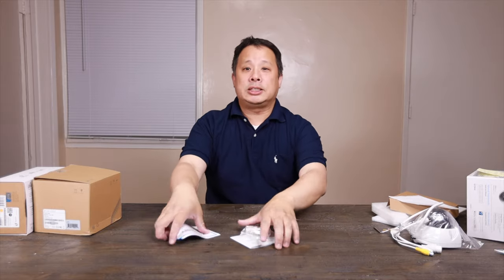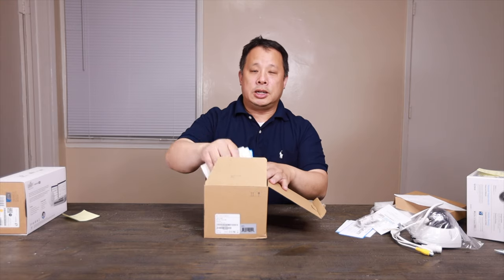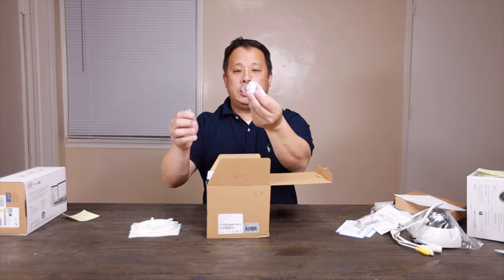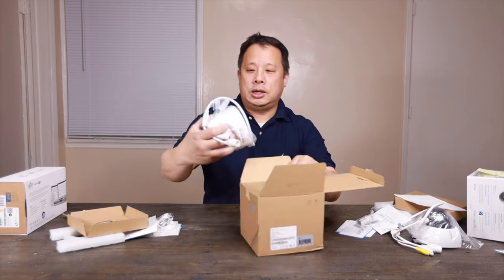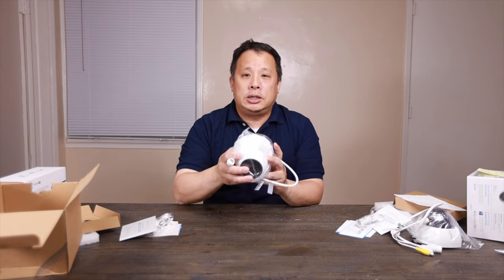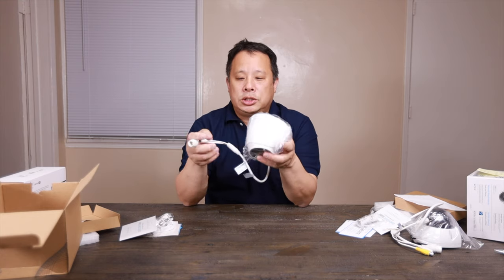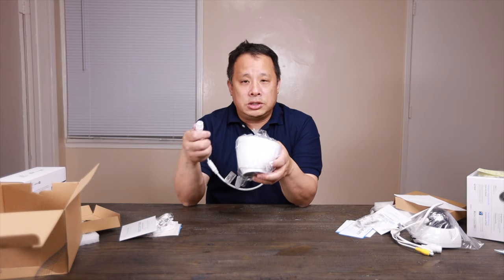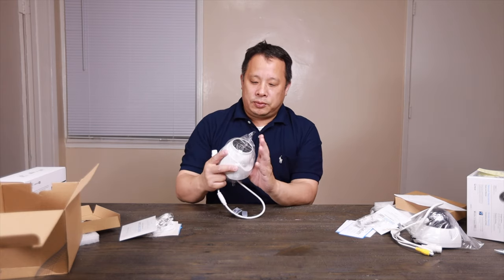Let's look at the other one — the Amcrest IP5M. In the box you get the instruction manual, bracket, PoE connection, mounting screws, and an instruction booklet. Unlike the other one which has video and audio signal output, this one is only 2K and only has power and RJ45 — no audio. It covers a smaller, fixed area and doesn't need the extra functions of the Ultra HD model.